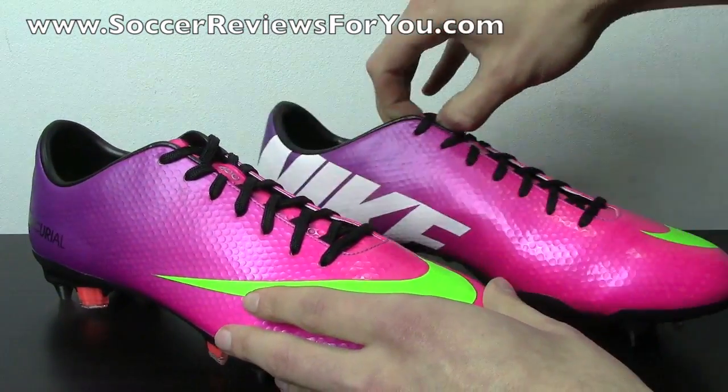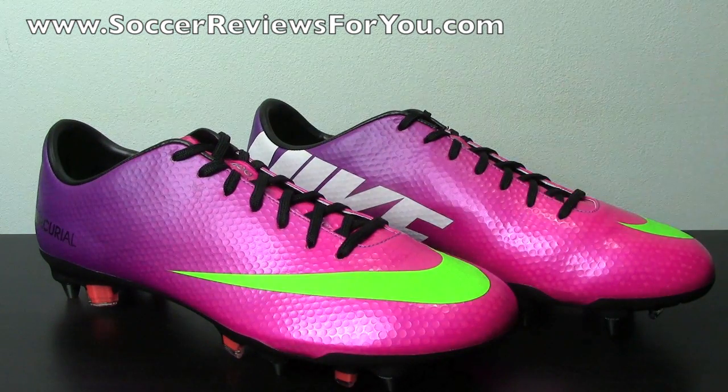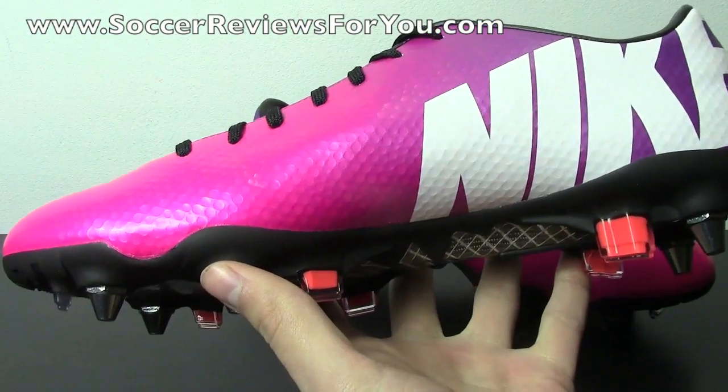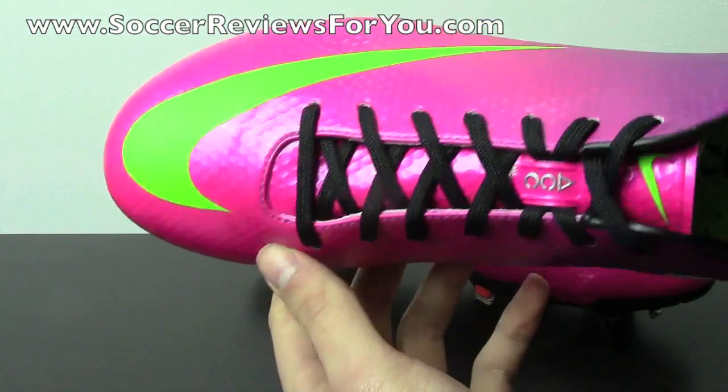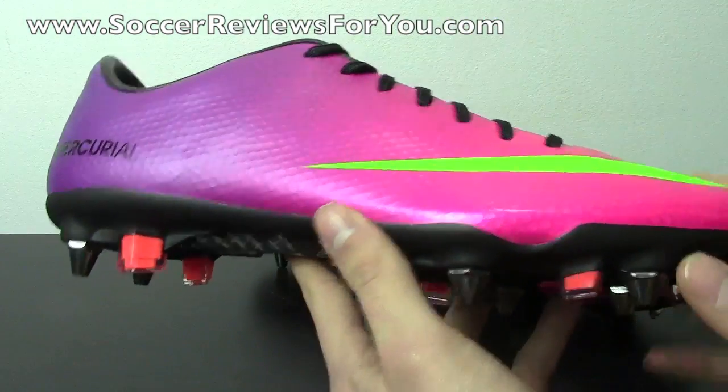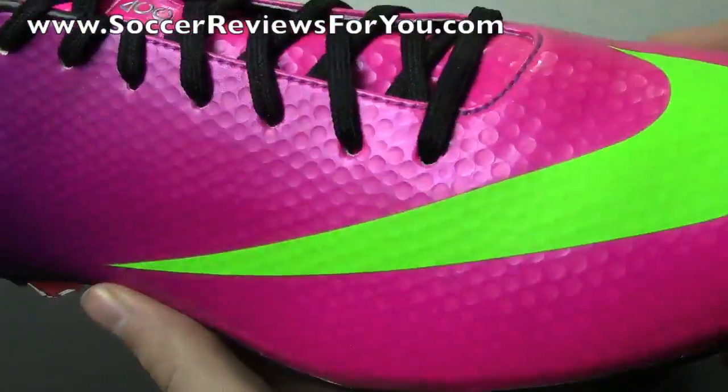As far as the Vapor 9 itself is concerned, that's the reason you'd be buying this shoe. It's a really good shoe — not a huge change over the last model, but I personally prefer the Vapor 9 over the Vapor 8. I do have a comparison video between the two if you want to check that out. One of the main attractions to the Vapor 9 this time around is the speed control dimpling on the outside of the upper — that's what gives it this golf ball-like appearance.